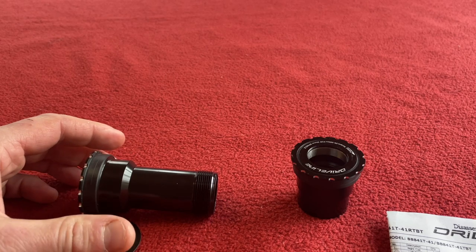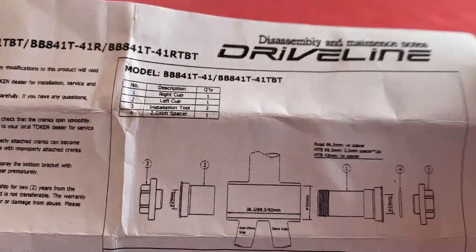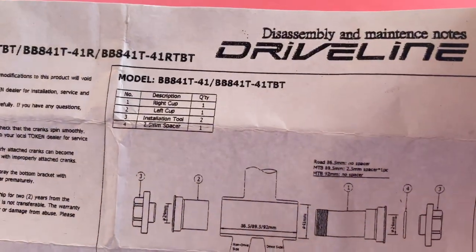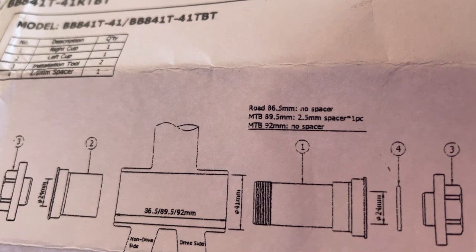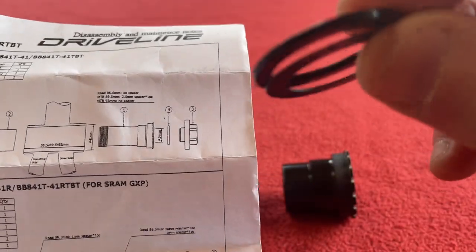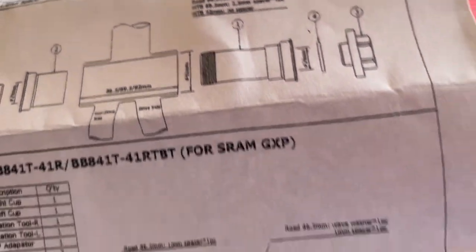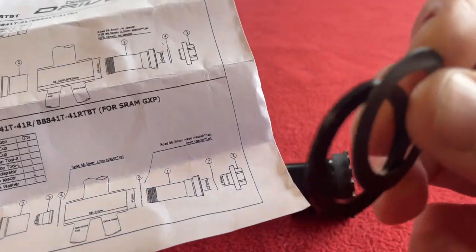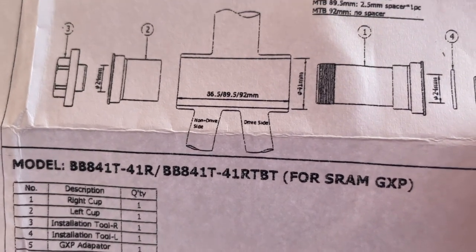The listing actually says it's for mountain bike or road bike so it can probably accommodate different width bottom brackets. Looking at the instructions and the bag with the code name BB841TS41 — I can see BB841T41 and it says road no spacer. So these little bad boys are spacers. There's different spacers for different applications. For instance, mountain bike 89.5 mil you need the 2.5 mil spacer, and for the SRAM GXP you will need the 1 millimeter spacer. For me I don't need any spacers — I just put them in as per the diagram.